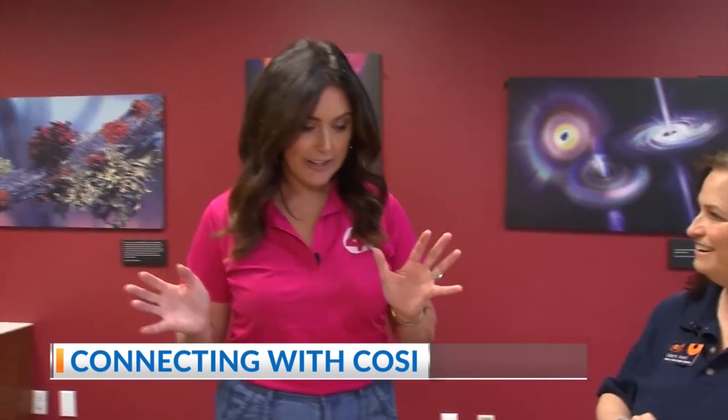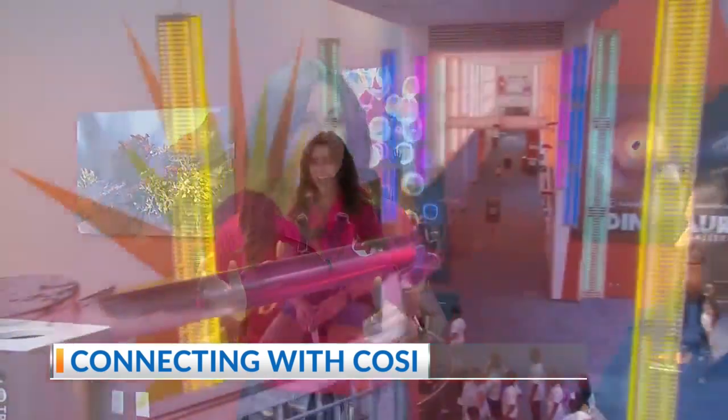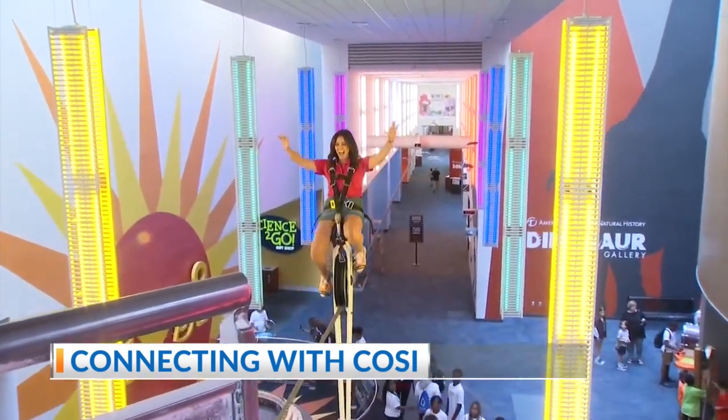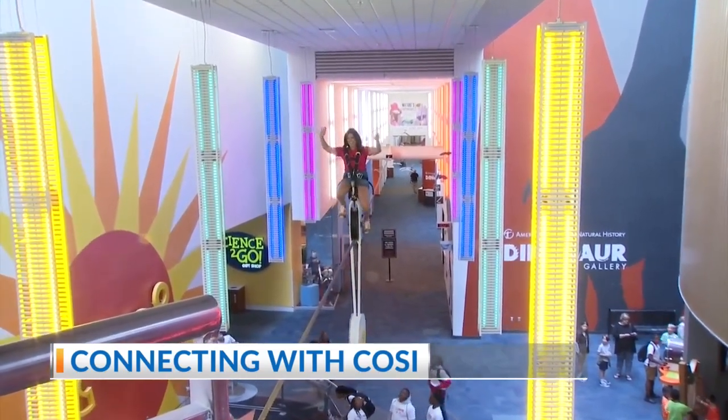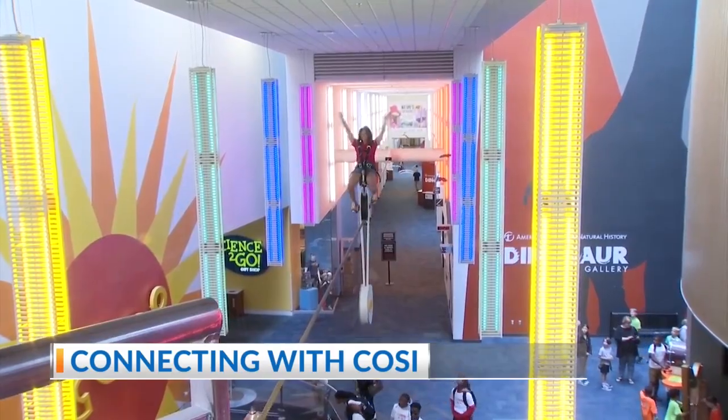Just from science. And you've had a chance to ride it. I loved it, it was so much fun. But the science of it is very interesting. And you've got a way to show that to the kids at home? Yeah, we're going to make a really simple balance toy that you can make at home that replicates the science of the high wire unicycle.